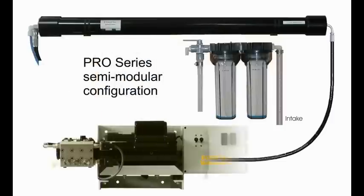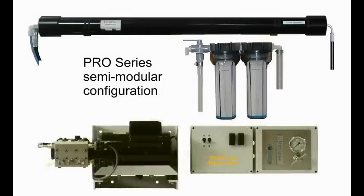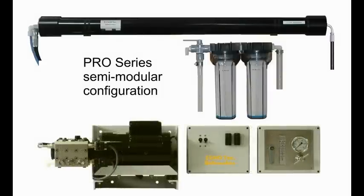The Ecotec Pro series in its horizontal configuration is similar to the AM series but has an open frame and an electrical control unit. Various custom configurations are available at no extra cost. The electrical and flow control units can be ordered as separate components or split depending on your particular installation.